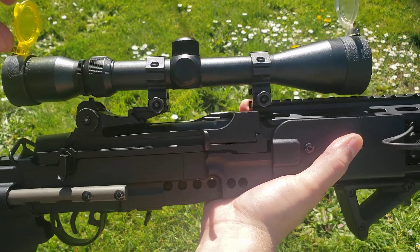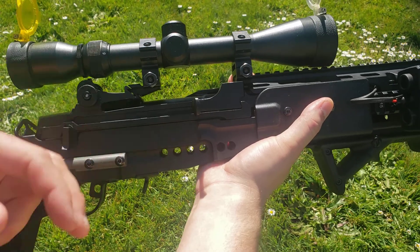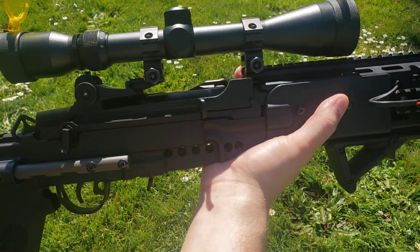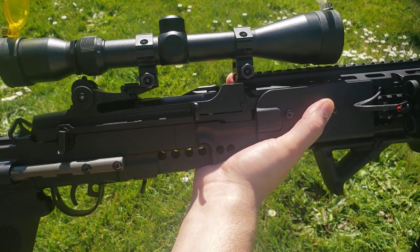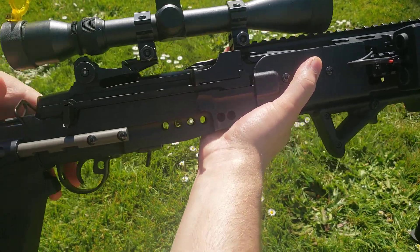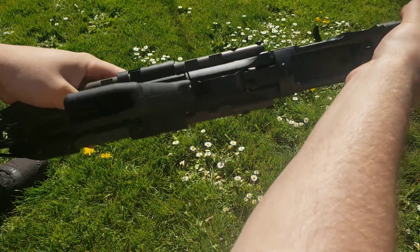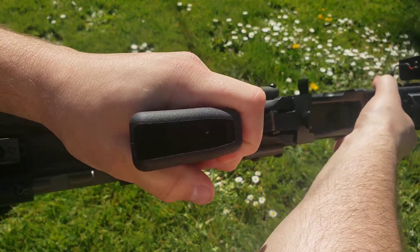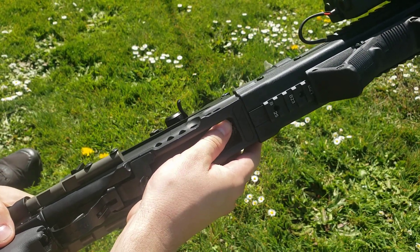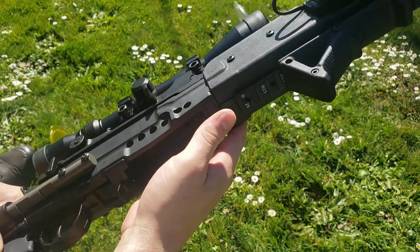The scope rings that came with this thing were just barely tall enough to fit — I am getting taller scope rings at some point. The charging handle is very satisfying and fun to use, but it adds a lot of weight, so that's got to go. The pistol grip is plastic and hollow, held in with one really long Allen bolt — I'll show that in another video. The hop-up is inside the magwell and is adjustable when there is a magazine in there; you just have to have some nimble fingers to get to it.